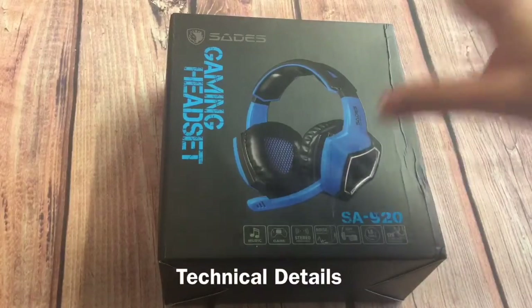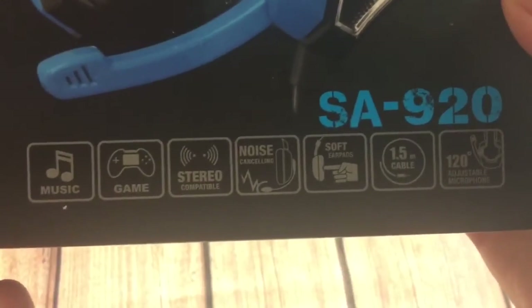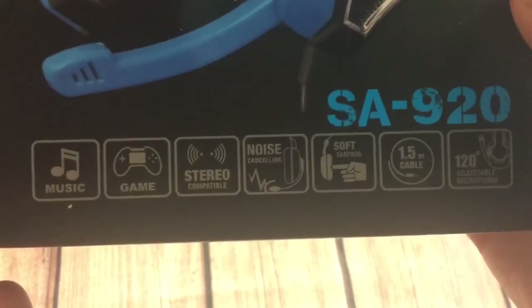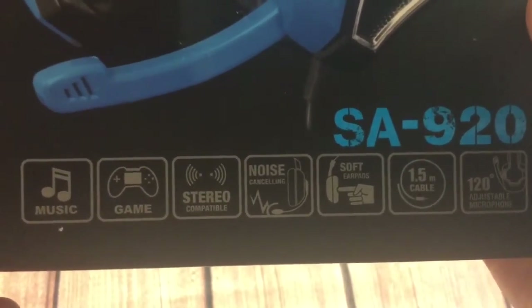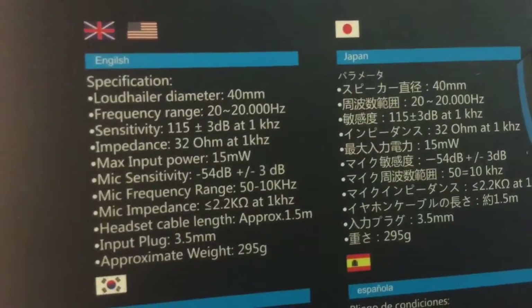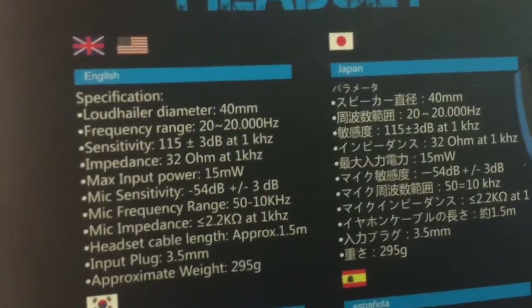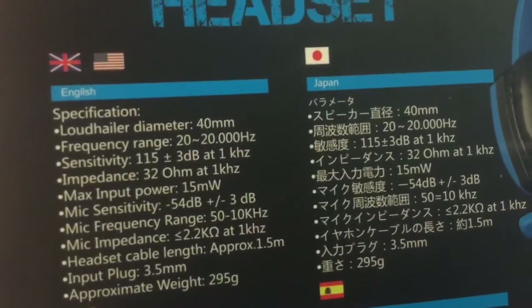Unless you've already read the technical details, it's worth noting it has a noise cancelling feature, a relatively short cable, a good frequency range, and the audio connects via a 3.5 millimeter input plug.